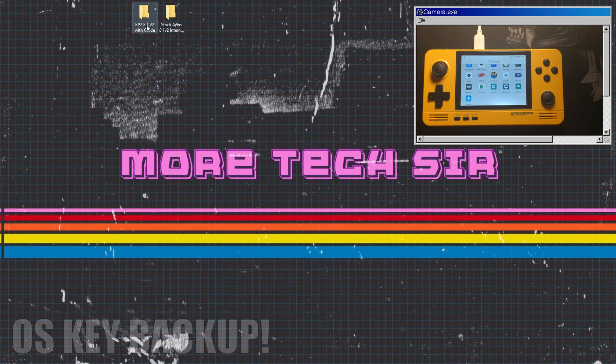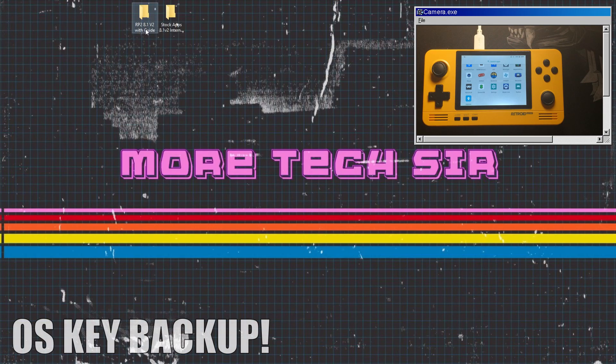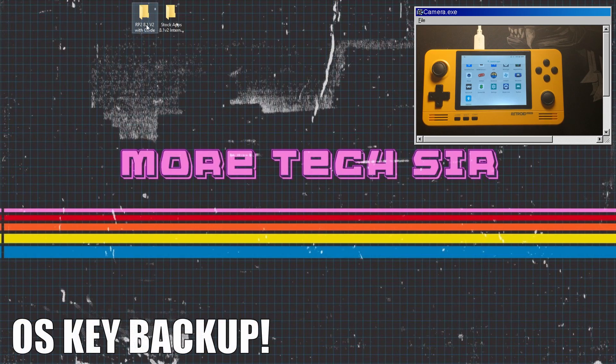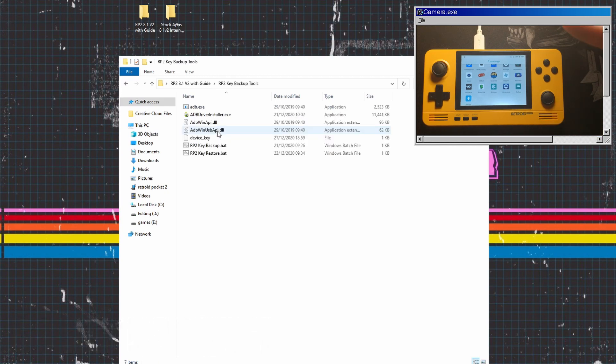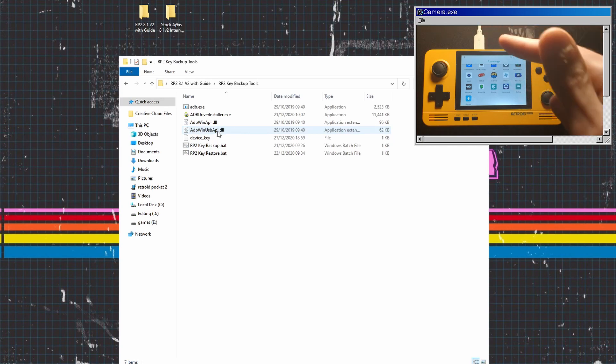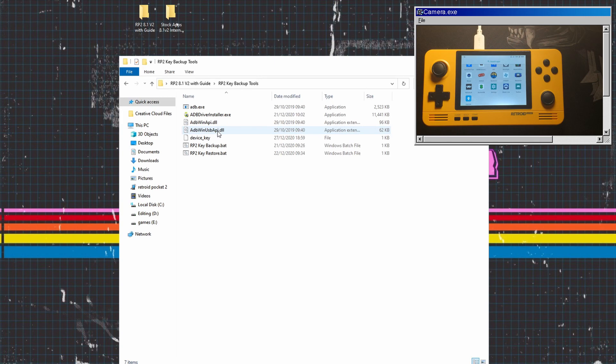If you're going to do it via the SD card and not the actual internal memory, then download that one also. The first thing we are going to do is back up our key. This is pretty simple and straightforward but you need to do this for the Retroid OS system to work. Go into the RP2 8.1 version with guide folder.